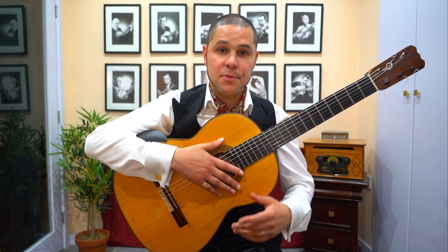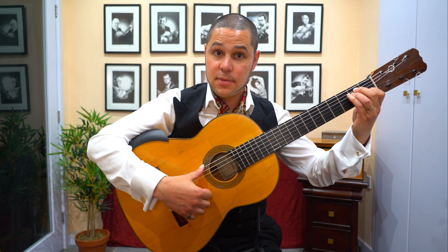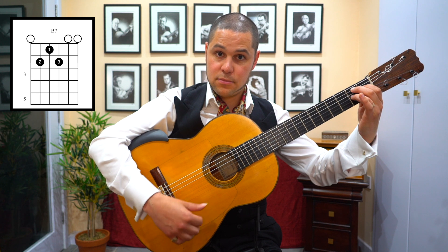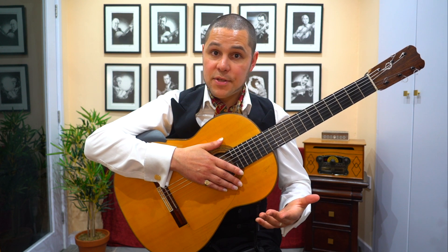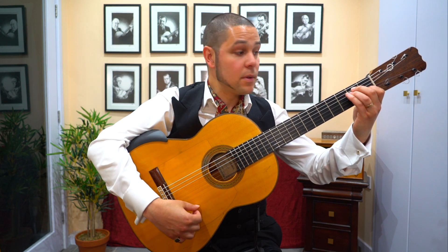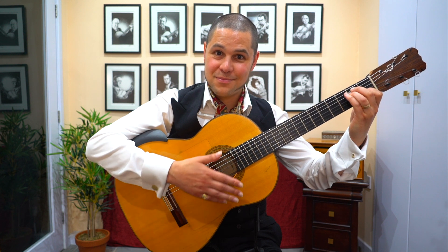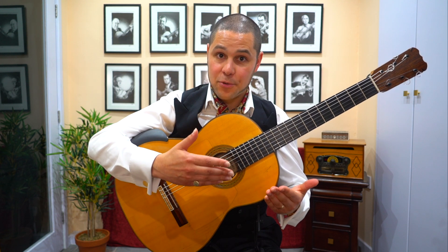Related to this, to play the basic compás of alegría, you just need two chords for the most part: E major, which is your tonic chord, and B7, voiced like so. And in terms of the compás, the rhythm, the chords generally speaking change on beats 3 and 10. So in other words, it's like you're going 1, 2, 3, 4, 5, 6, 7, 8, 9, 10, 11, 12. So that's a basic overview of roughly what's going on when you're playing the standard compás for alegría in the key of E.